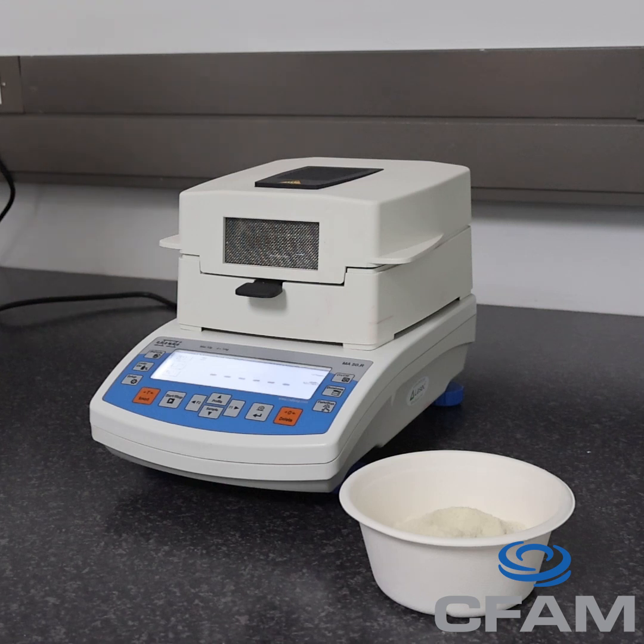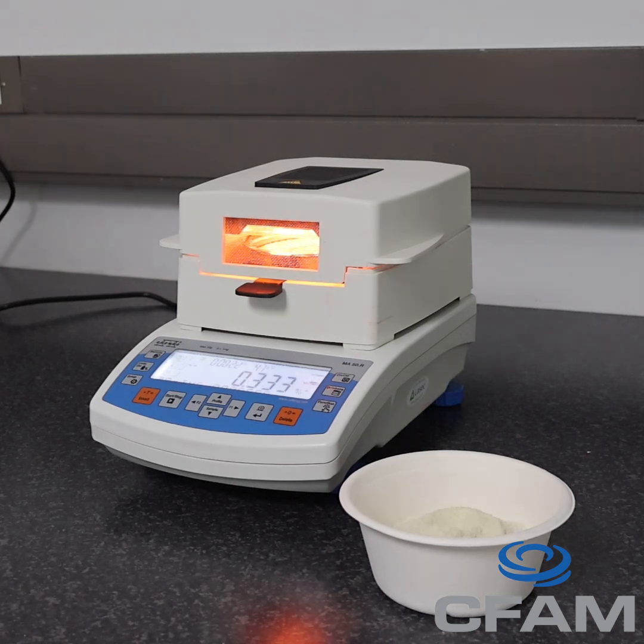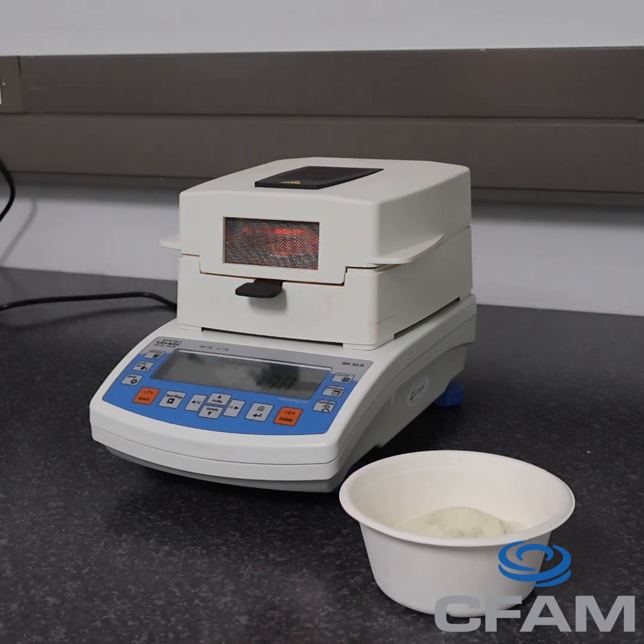The machine gently heats the sample and records how much weight is lost. That weight loss directly reflects the amount of moisture in the sample. Because this method is both quick and precise, it gives us accurate data we can rely on. This ensures consistent product quality and helps us make the right adjustments during production and development.